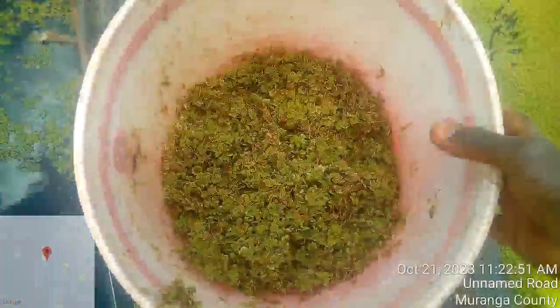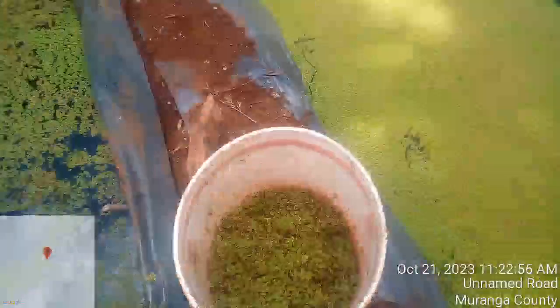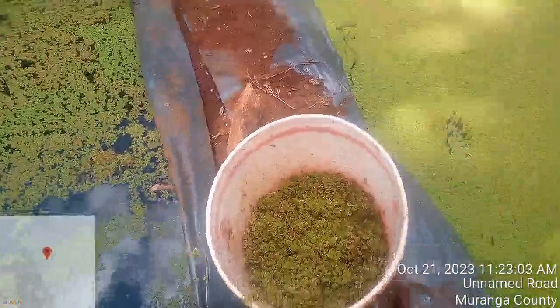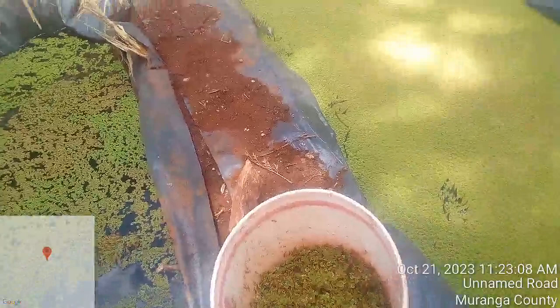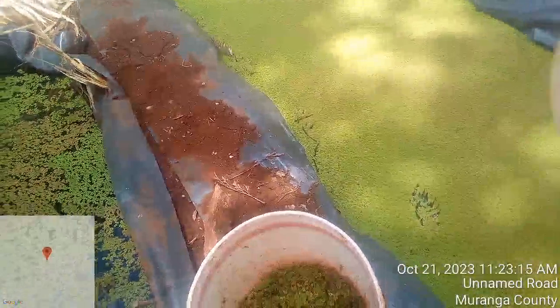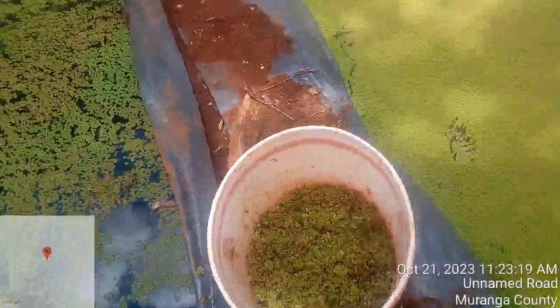From one pond, I have harvested about 10 kilograms as you can see. This 10 kilograms can feed my pig for about four days when I mix it with feed. If my pig feeds on 3 kilograms of feed, I mix in about 1.5 kilograms of azolla — this can save me feed costs for about four days.